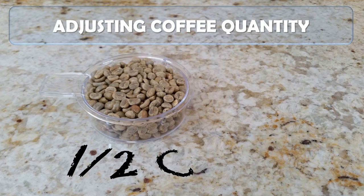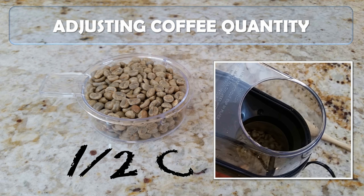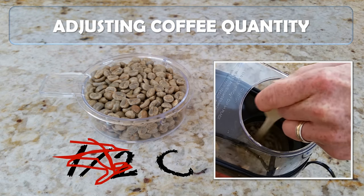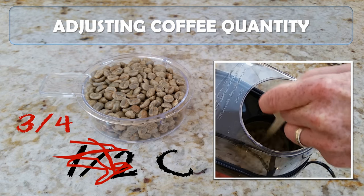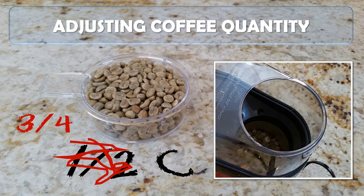Our first lesson learned was to adjust the amount of coffee based on the action in the roasting chamber. We originally started with one half cup of coffee and had quite a bit of motion — maybe a little more than we wanted. In our second attempt, we increased that to three quarters of a cup, still got a very nice even roast, but didn't lose beans or have the excessive bouncing action seen during the first video.